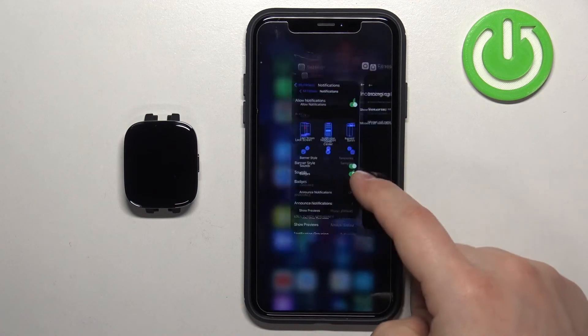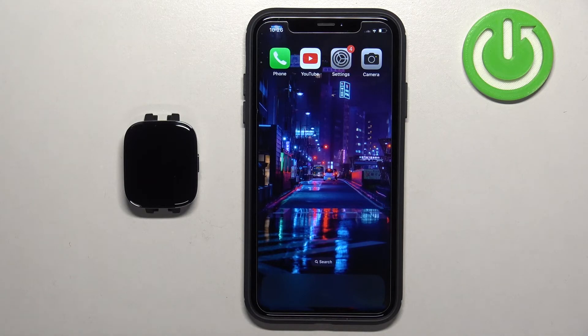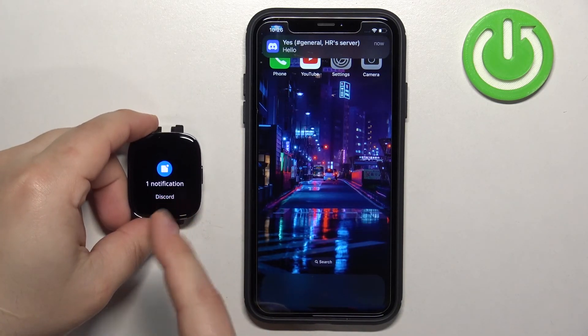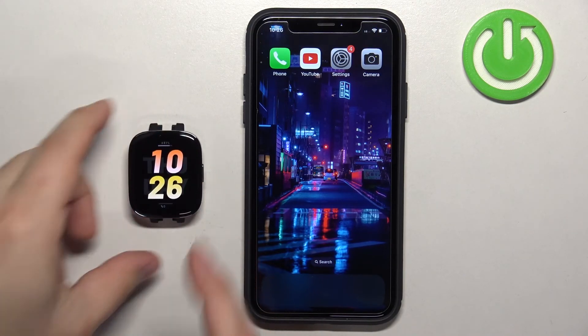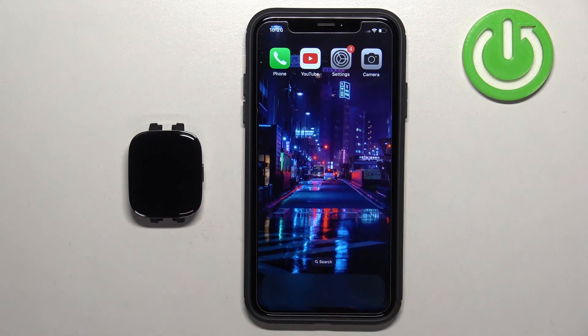Once you're done, you should be able to receive the notifications on your watch. I'm going to send myself a message on Discord — as you can see, we got the message on our iPhone and also on our watch. And that's how you enable the phone notifications for this watch on the iPhone. Thank you for watching! If you found this video helpful, please consider subscribing to our channel and leaving a like on the video.